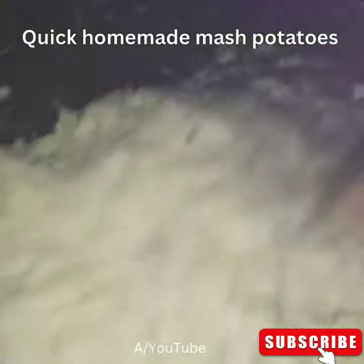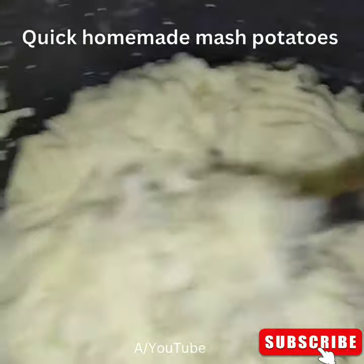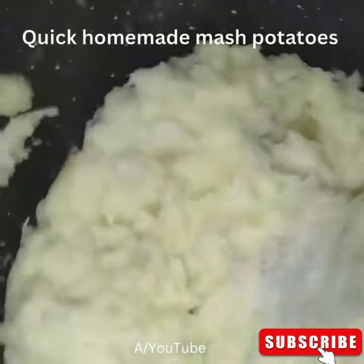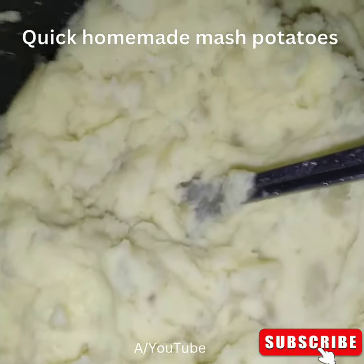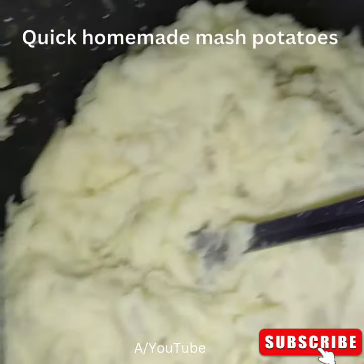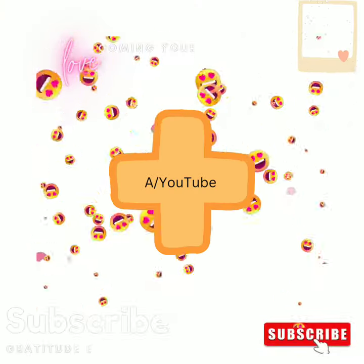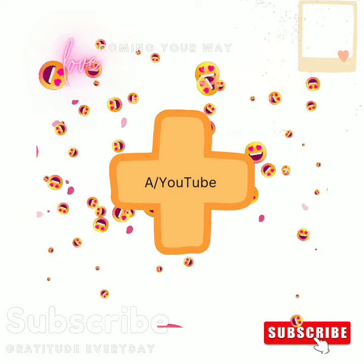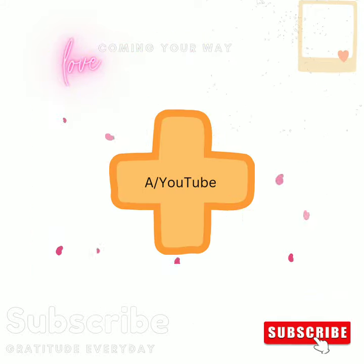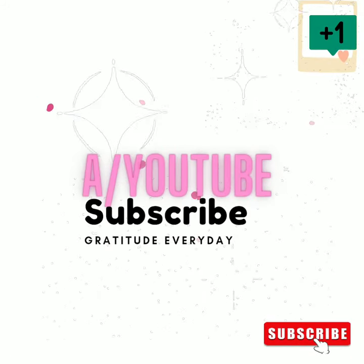So guys, if you like this video, like this video and I'll do some more cooking videos for you guys. See — nice, fluffy homemade mashed potato. Thank you very much. Bye guys.